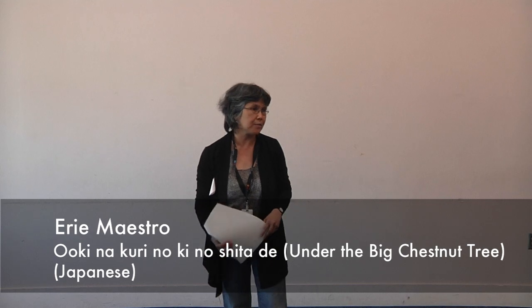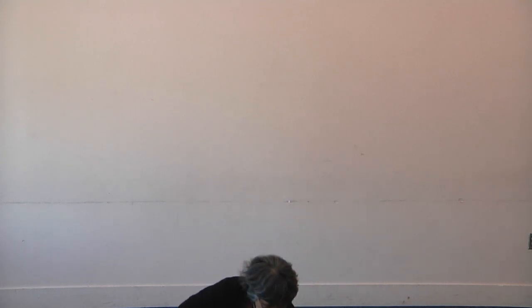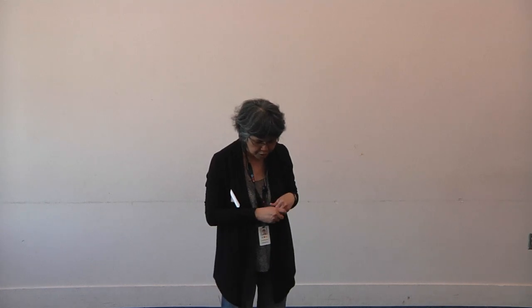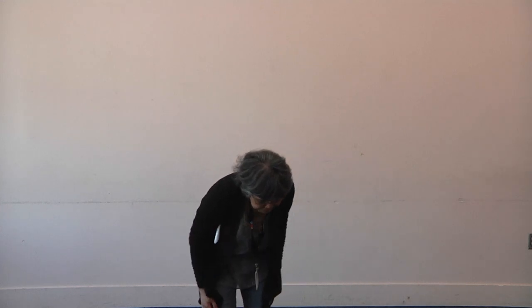Now, I don't speak Japanese but I have Japanese moms who come to my program. The YouTube link is there — it's 'Under the Big Chestnut Tree,' and you all know that, right? I have to look at my cheat sheets here. So the motions is 'Under the Big Chestnut Tree.'